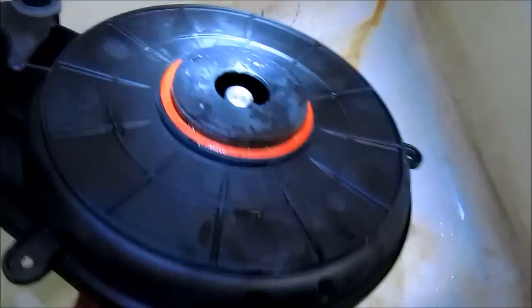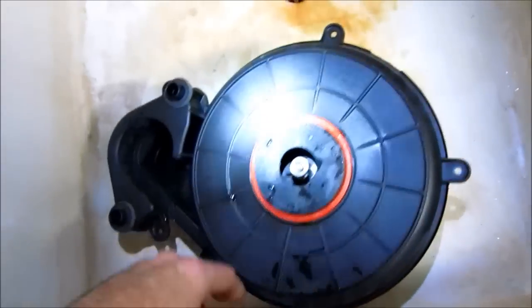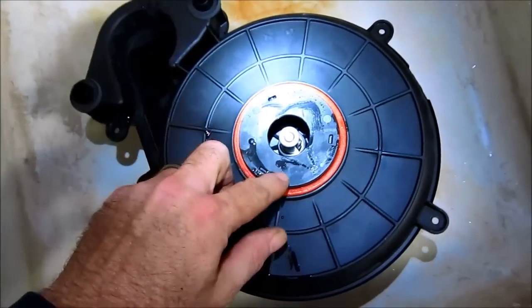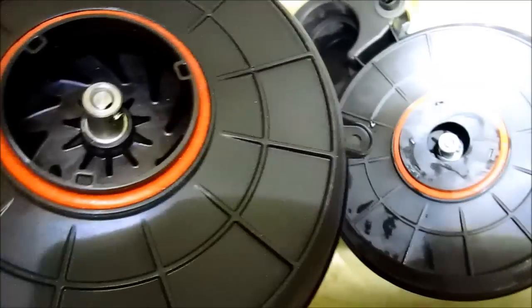And on these models, some of them require an inlet choke plate. If you look at this, a lot of difference. Not all models require an inlet choke plate.